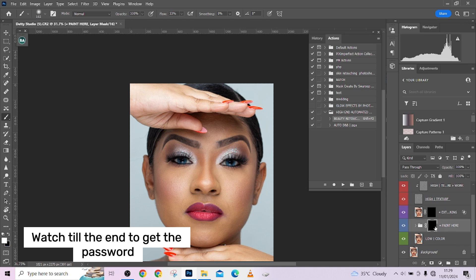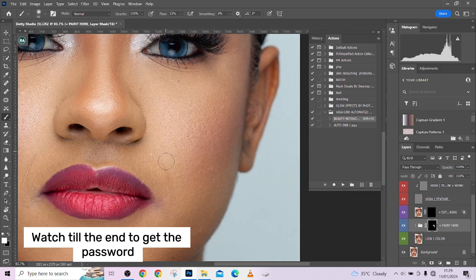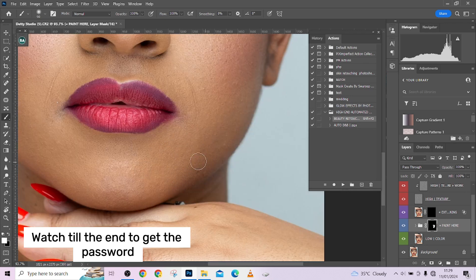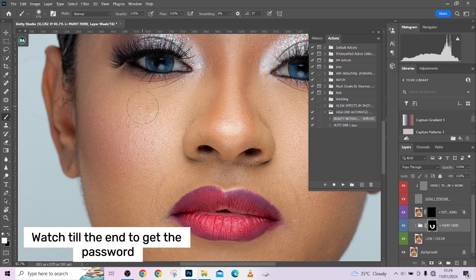Once it loads, open the group and go straight to the 'Paint Here' layer. Zoom in on your image and start painting over the skin. You don't necessarily need to avoid the edges and textures — the action will take care of it even without you being very careful. Make sure your flow is at 100 so you'll see the maximum effect. It might look like nothing is happening until you zoom out and compare before and after — the results will amaze you.